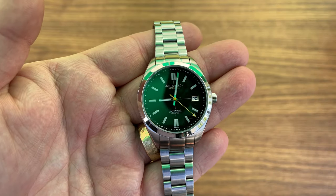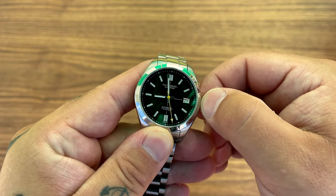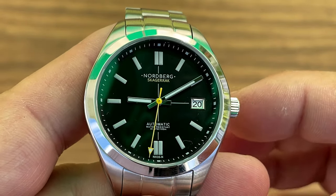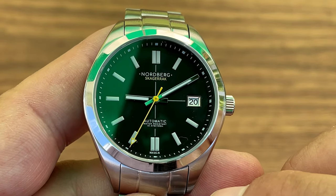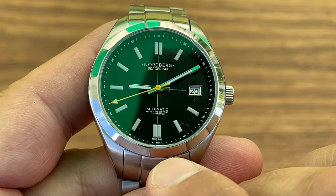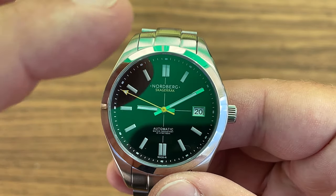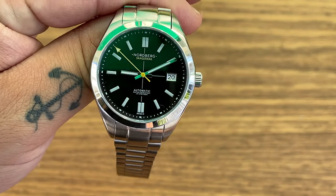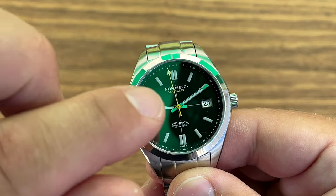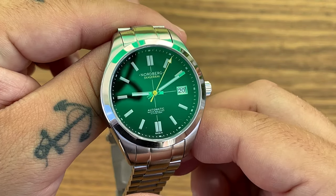As you can see, it's ticking away — it's a pretty clean dial. We have Nordberg Skagerack beneath the 12 o'clock. I'm just going to pull out the crown and take away the minute hand so we can see it all. Zoom in a little on the dial — Nordberg Skagerack right there, automatic, water resistance 10 ATM, 100 meters just above the 6 o'clock. Below the 6 o'clock we have NH35N. Date at 3 with a beautiful little frame — clean dial, nothing that really catches your attention except for that yellow second hand and the yellow writing on Skagerack.